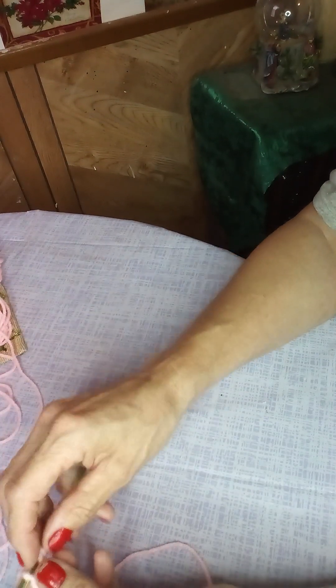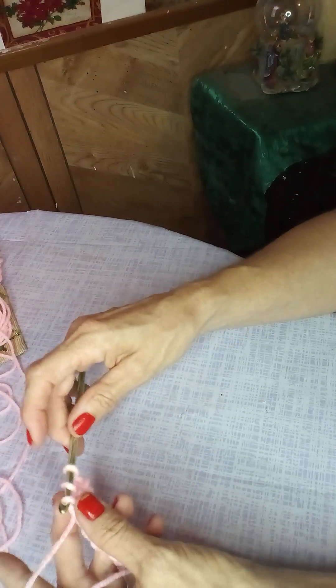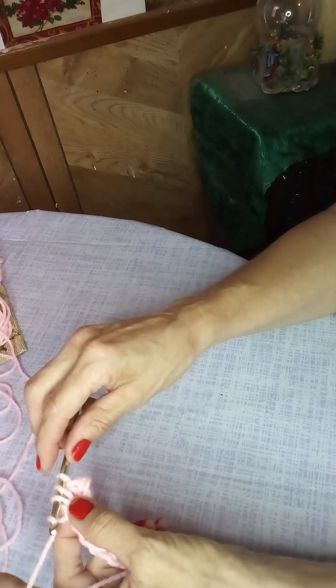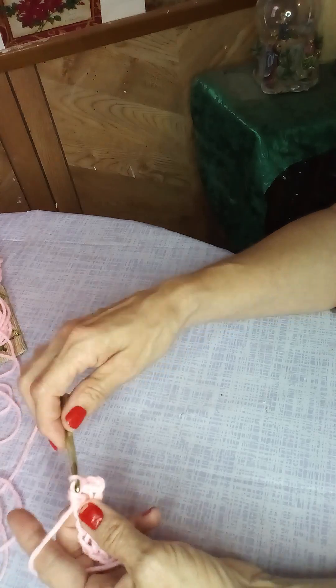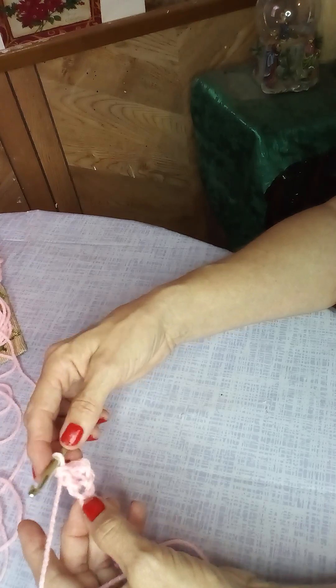Wrap around, go down into the next stitch, wrap around, bring it through — you have three on your hook. Wrap around, go through two, wrap around, go through the remaining two. That's a double crochet.